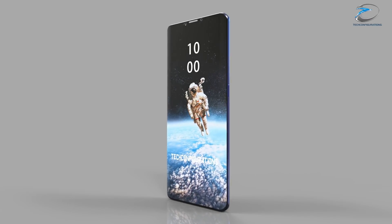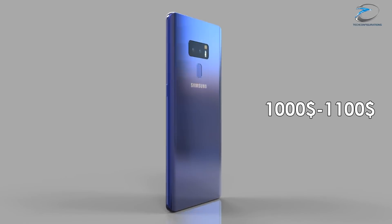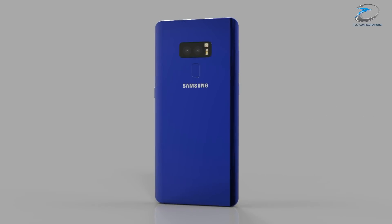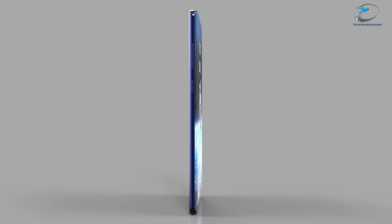Coming to the price point, there's a high probability we would see the Galaxy S9 launched at around the $1000 price range, very close to the Note 8, as Samsung would definitely try to increase sales volume.